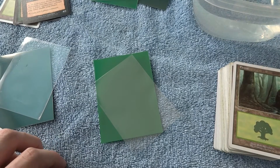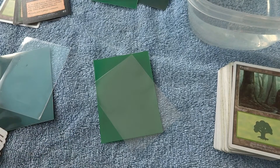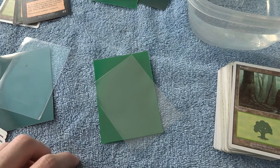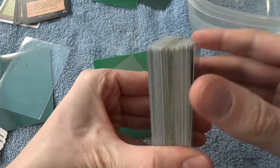Alright, today I'm going to be doing something a little different. I'm going to be showing you some reasons why you should sleeve your cards, and then I'll be showing and explaining how to double sleeve your cards, if that's something you'd like. I do recommend sleeving your cards, as I'll show you some examples.